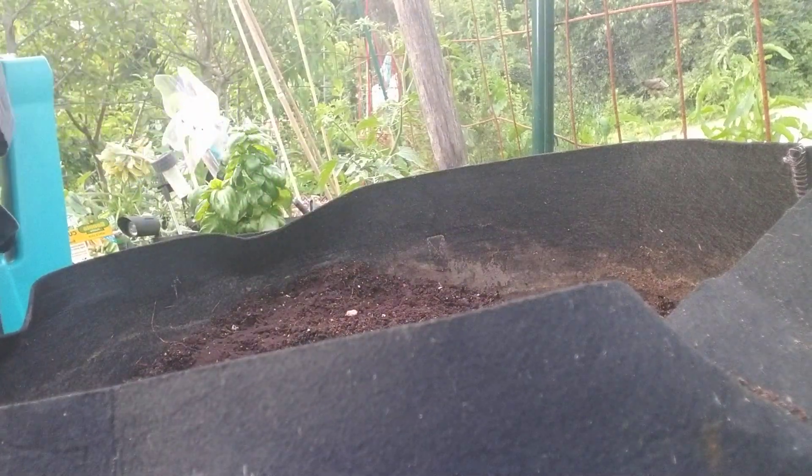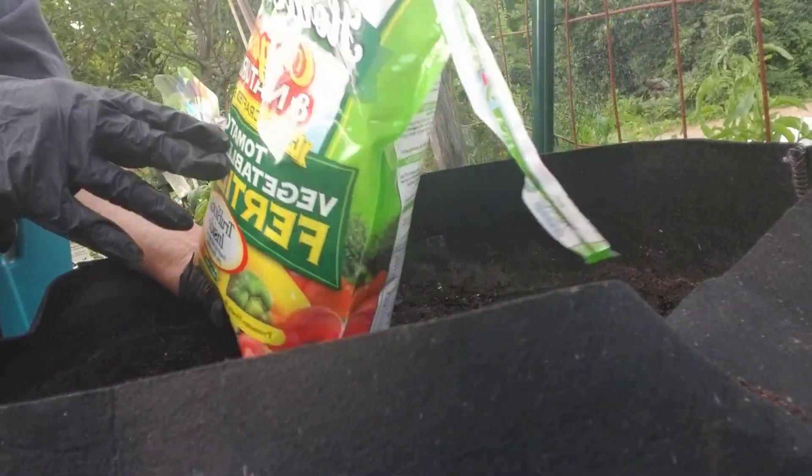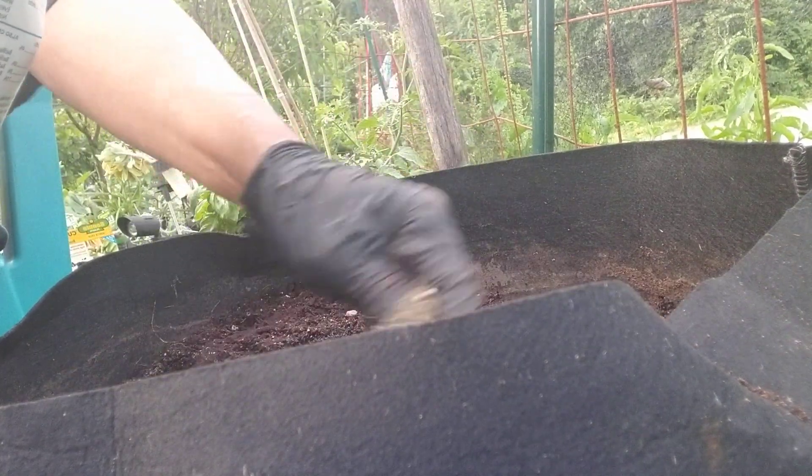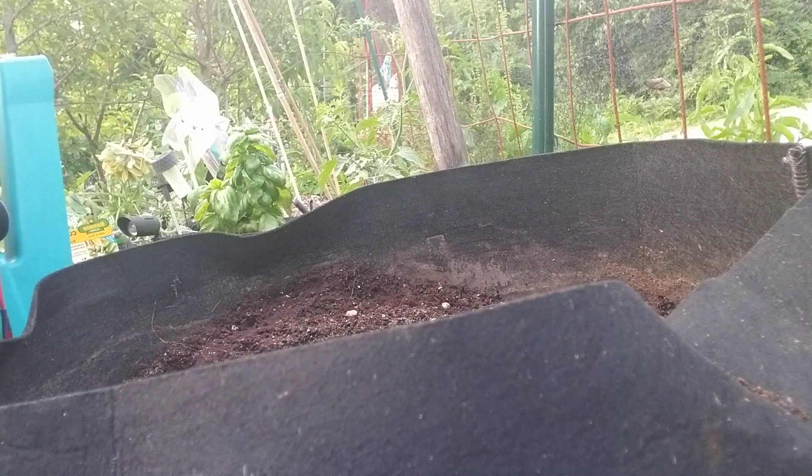Y'all like to see this though — fertilizer, tomato, vegetable, herb fertilizer by Dr. Earth. This stuff is really going up since you guys have been gardening. A lot more folks garden, the more people garden, the more they go up on the price. It's alright though.